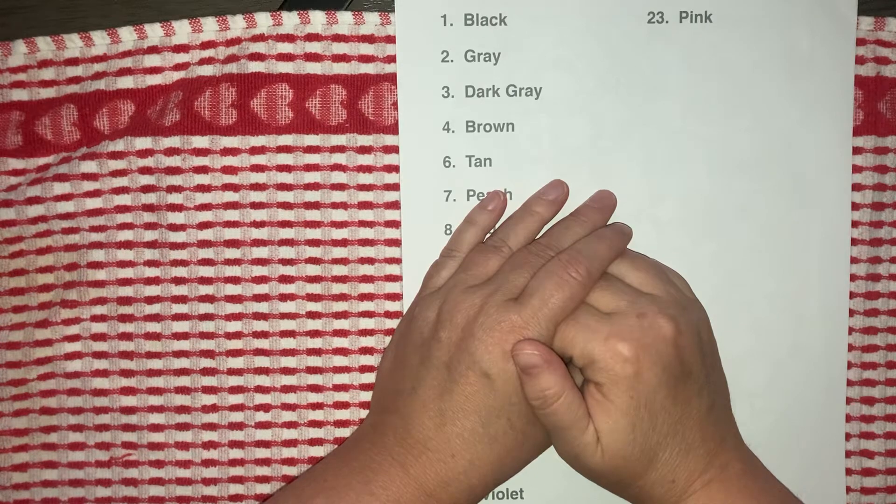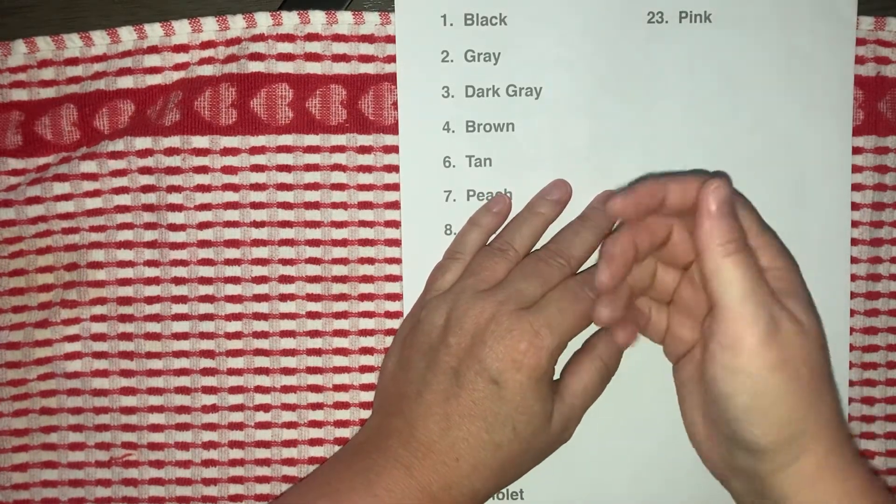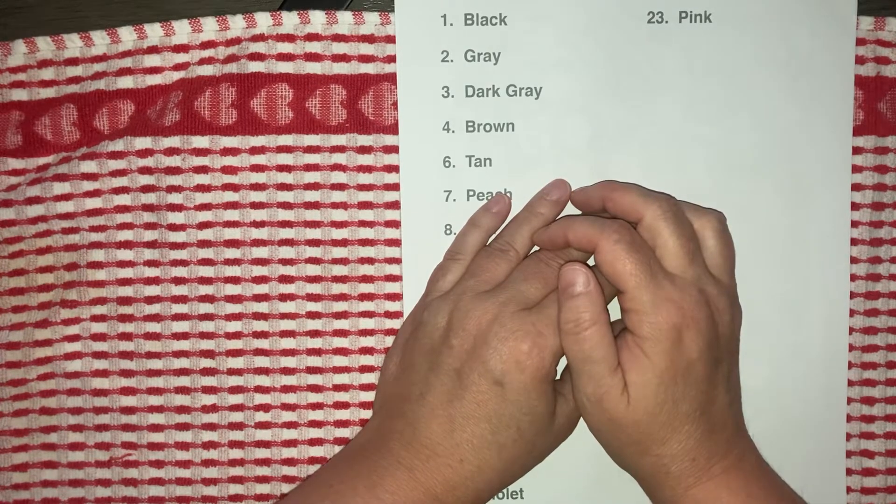Hi, welcome back to coffee_lover_five. This is Dory coming to you from Grand Rapids, Michigan. I'm so sorry that my voice still sounds like this — I am still dealing with laryngitis, unfortunately.